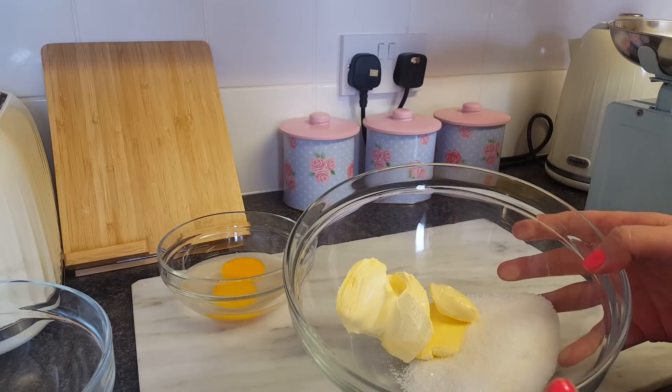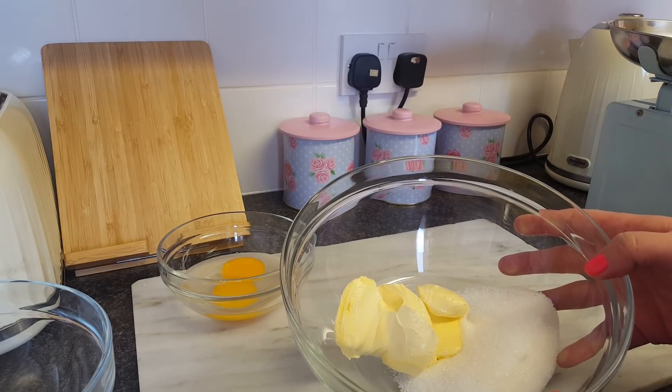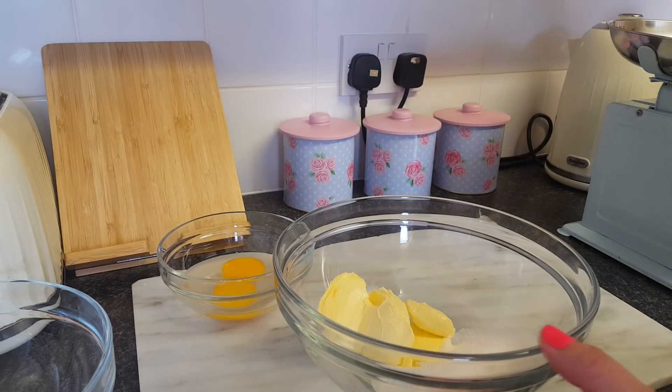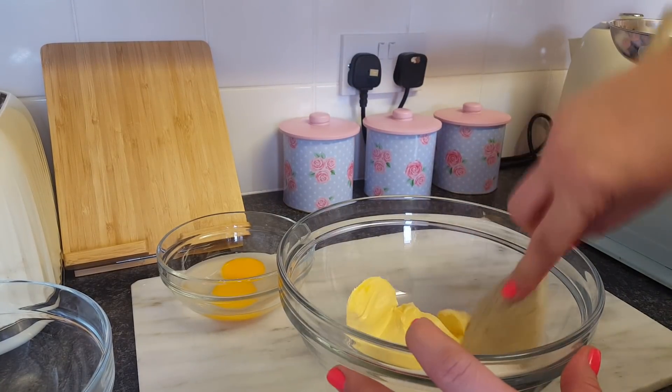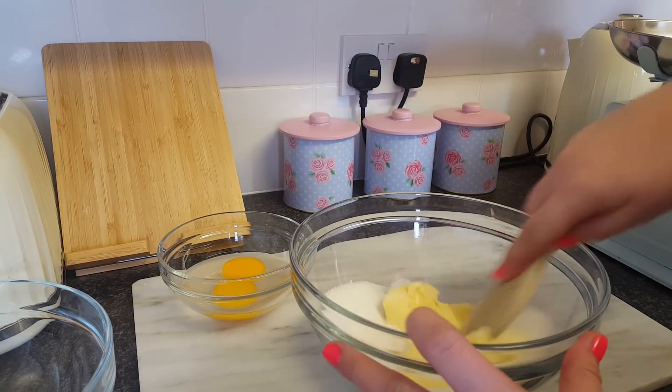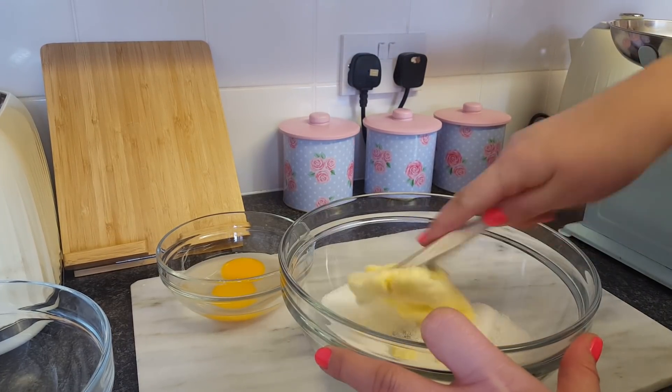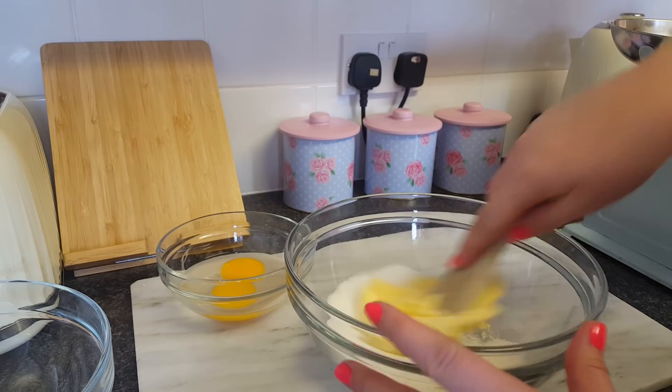What I've got in the mixing bowl here is four ounces of margarine and four ounces of sugar. You can either put this into the food mixer or you can do it by hand, but I'm going to do it by hand today. What you need to do is mix it until it's light and fluffy.